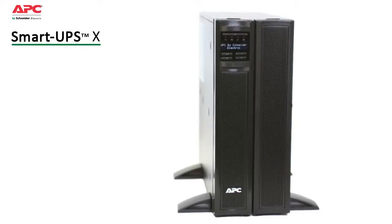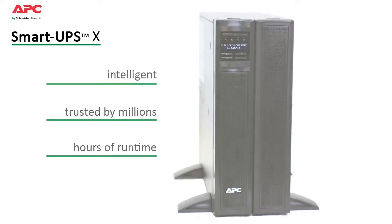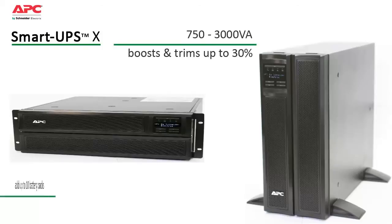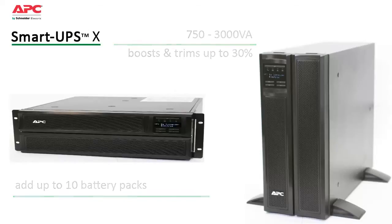APC by Schneider Electric's SmartUps X is an intelligent, long runtime UPS. It's the ideal choice to keep critical servers and communication systems running through extended power outages. Available in a flexible rack tower convertible form, it fits most standard mounting environments. More efficient than double conversion online UPSs and easier to deploy than generators, the SmartUps X accepts up to 10 external batteries to increase availability and, because it's a SmartUps, you know it's reliable.